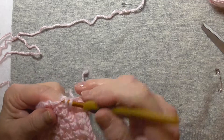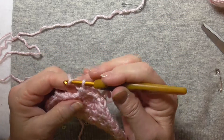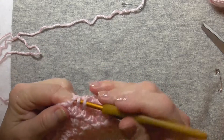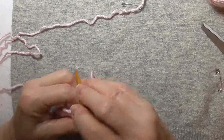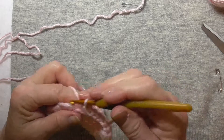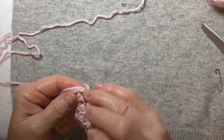So we're going to do back loop and catch it, front loop, front loop and catch it, back loop and front loop — continuing to catch that end while working the thermal stitch pattern.